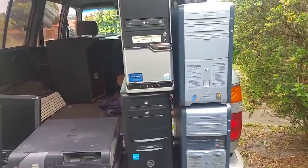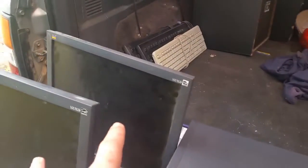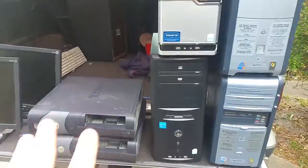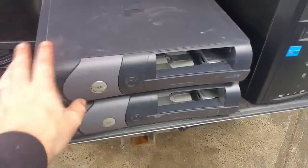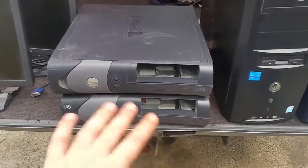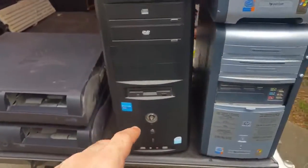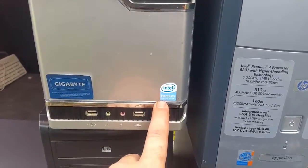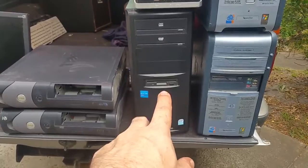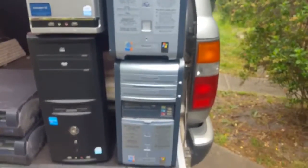He turned around and said 'is any of this any good to you?' and I said 'certainly is.' So what I've picked up are two LCD monitors — these are about 13 to 15 inch — keyboards over the back there in various working conditions, and then all this. We have a couple of GX60s here which I'll use for parts. We also have two full-size or MIDI towers — this one is a Pentium D and this one is a Pentium dual-core, with an obvious gigabyte motherboard.